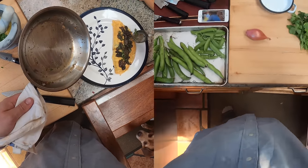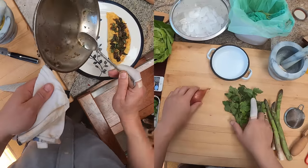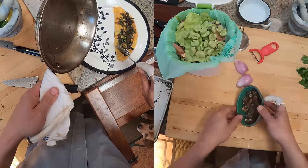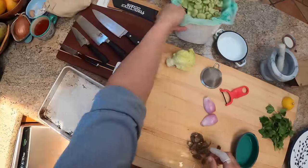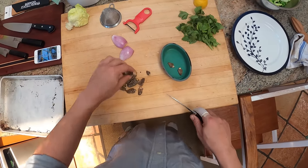Hey everyone, Kenji here. I'm making some lunch for myself and my daughter. We're gonna do a sort of country-style French supper. We're gonna make an omelette stuffed with morels. We're also gonna simultaneously make a spring vegetable salad, but that will be another video.